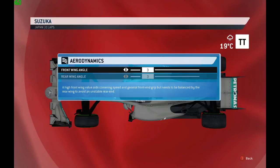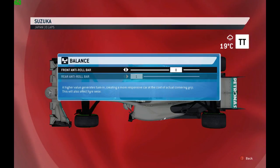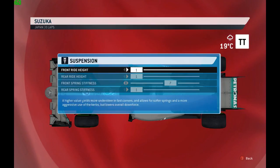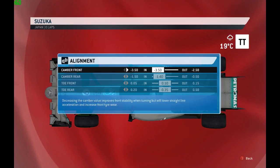For the wet lap setup: wing angles at 3-3 front and rear. Brake balance was exactly the same; pressure is medium with standard disc size. Anti-roll bars at 8 front and 1 rear — slightly softer both front and rear. Suspension at 7 and 1, again slightly softer on the rear. Gear ratios in miles per hour and kilometres per hour are provided. Tow and camber settings were exactly the same as for the dry.